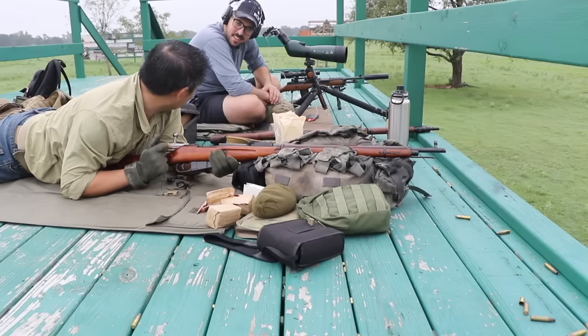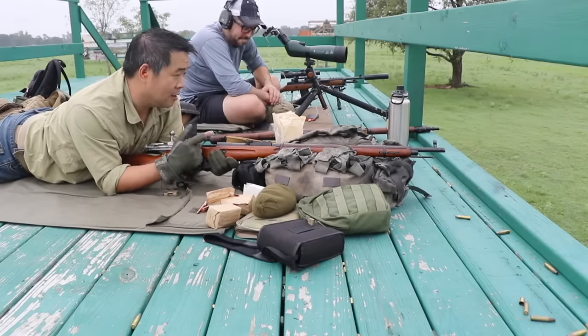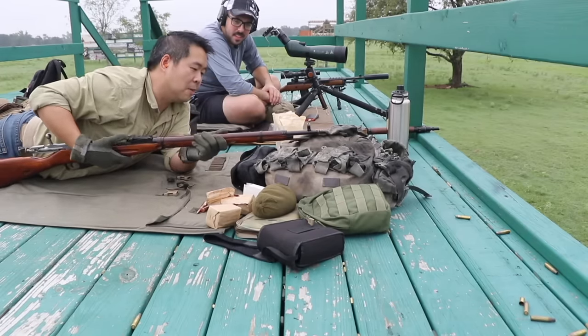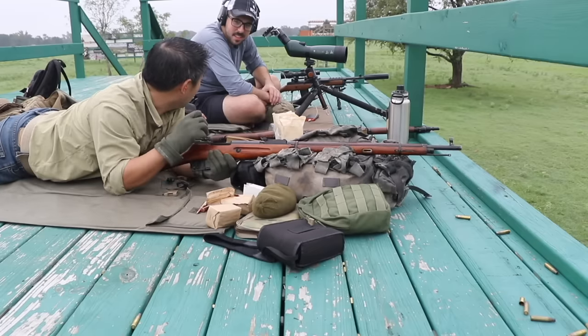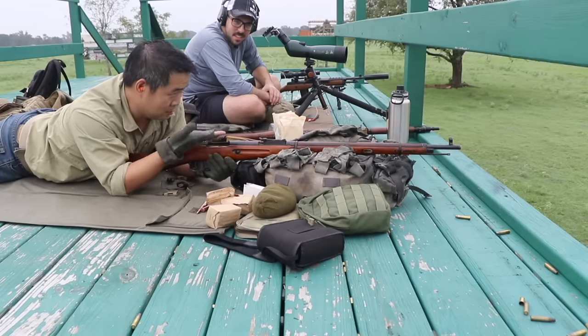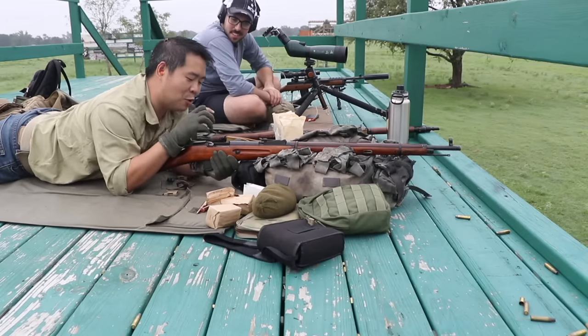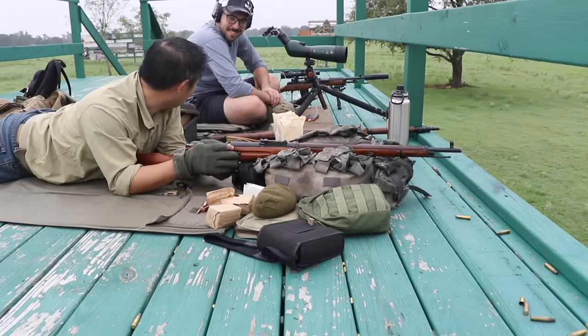I used a beer can and cut it up to shim it, then used a piece of cardboard from junk mail that I soaked in some oil and shimmed the barrel so it is a true clone — correct, garbage rod.